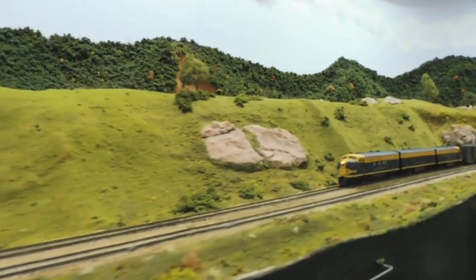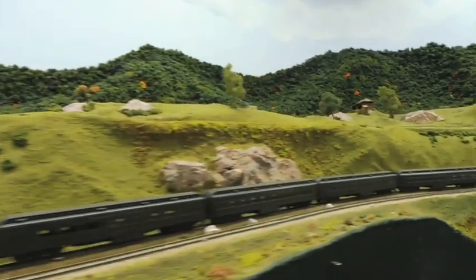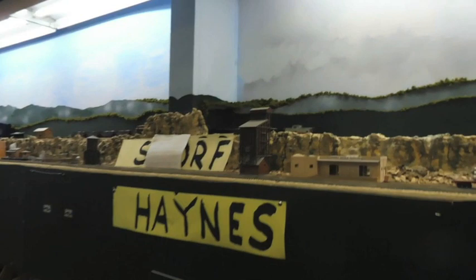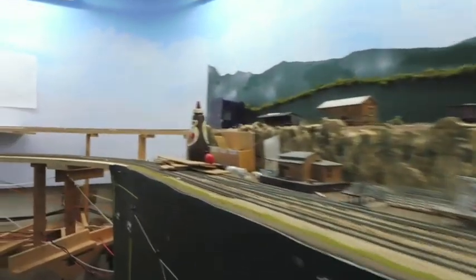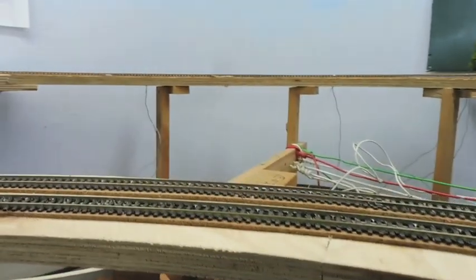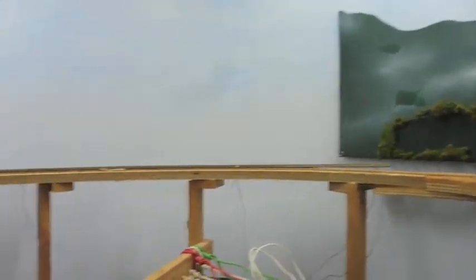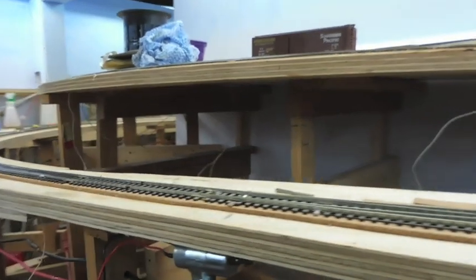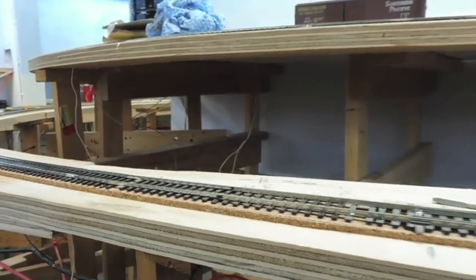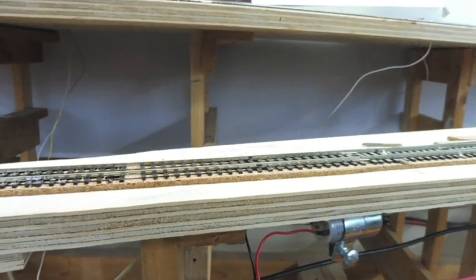Here we go. Here's where track has been laid — new track here on both levels. There's a little bit of a problem with the joint up there. After this turnout we've changed from code 100 to code 83. This is a transition from code 100 to code 83.